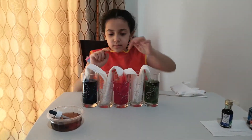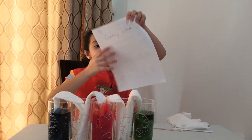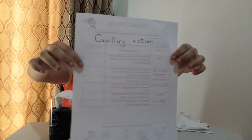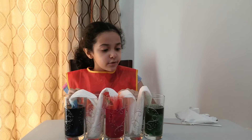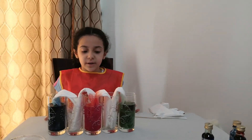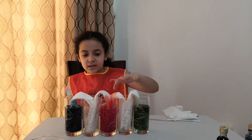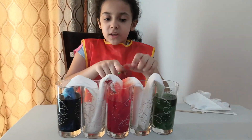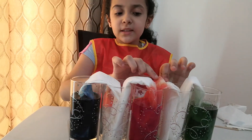Already you can see the red is sucking up and up. This is called capillary action. You can also see the blue is moving, and the red too. The green hasn't moved much yet. You can see the red is going right down into the empty cup, and the blue is nearly to the cup. We'll just wait and see.